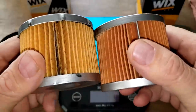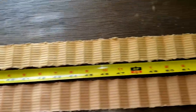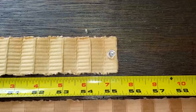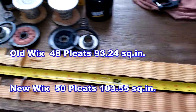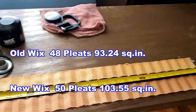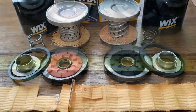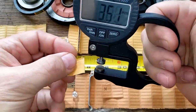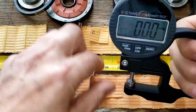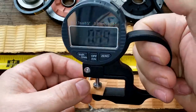Here they are stretched out: the new Wix is 58.5 inches long and the older Wix is 55.5 inches long. Checking the thickness of the filter media: the old one is 0.88 millimeters thick, and the new one is 0.69 millimeters thick — quite a bit thinner.